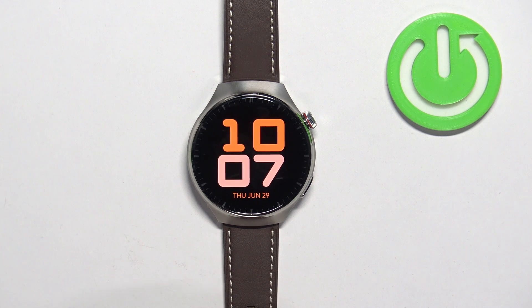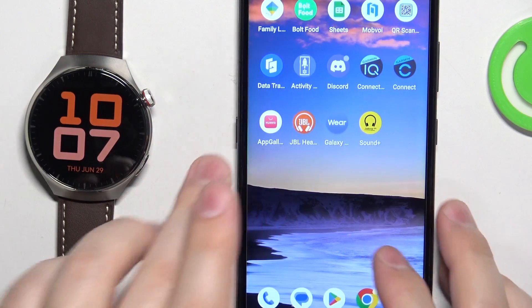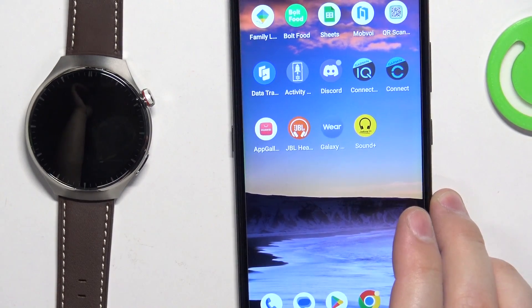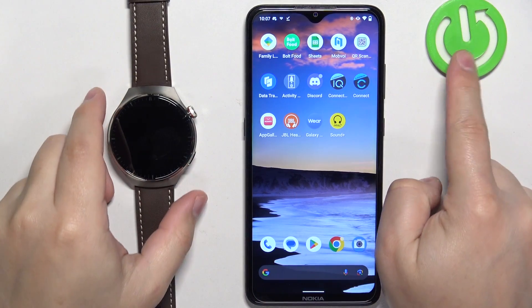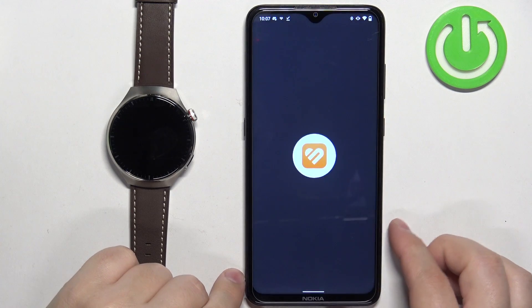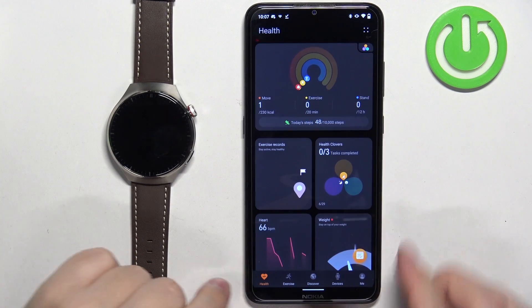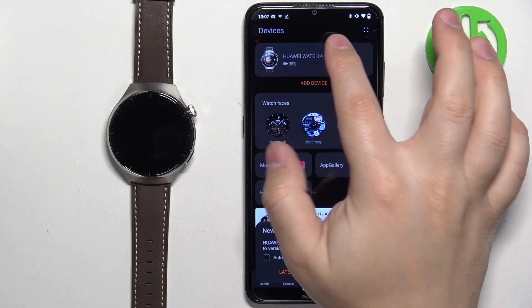Another way to change the watch face is through the phone application, if your watch is paired with a phone. Grab your phone and open the Huawei Health application. Let me zoom out the camera so you can see the whole screen of the phone. In the app, tap on Devices and select our Huawei Watch 4 Pro.